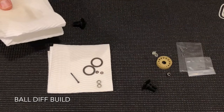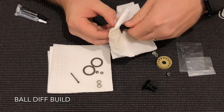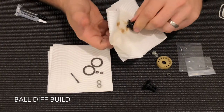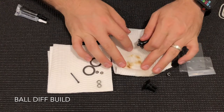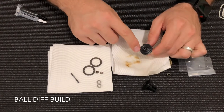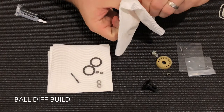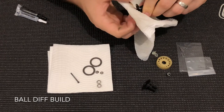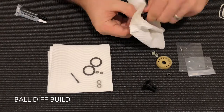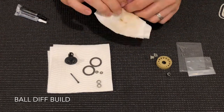I use some more Simple Green and wipe them off with paper towel — you'll actually see the brown release agent come off on the towel. If you build the diff with that contamination still on, you'll find the diff just won't last as long. So I like to get all of that off, and I'll also do that for the inside of the diff cups, especially the side where you'll put the thrust on.